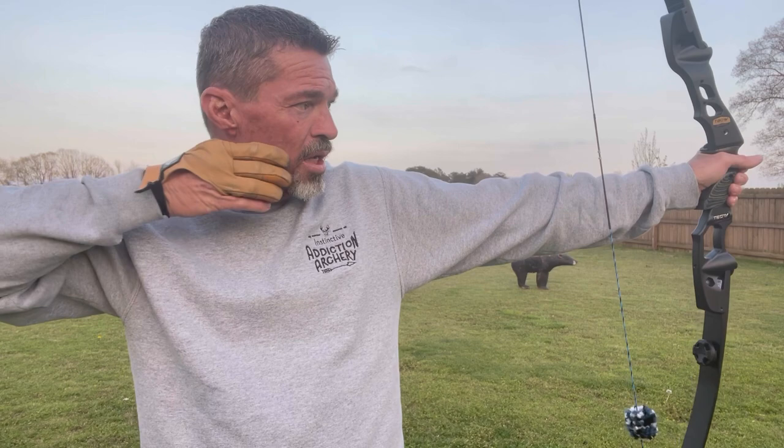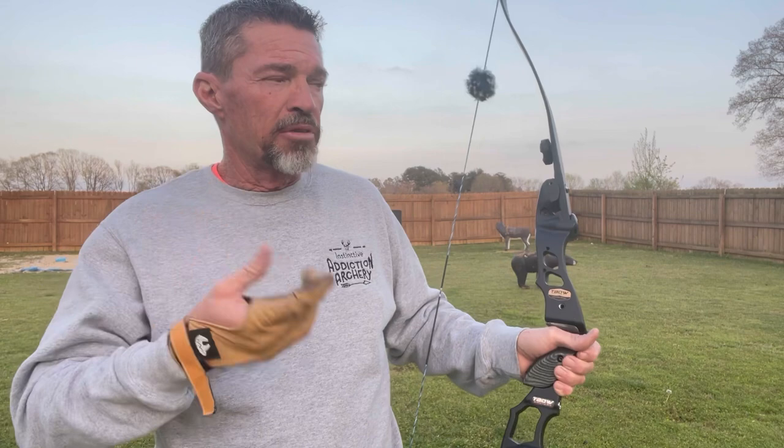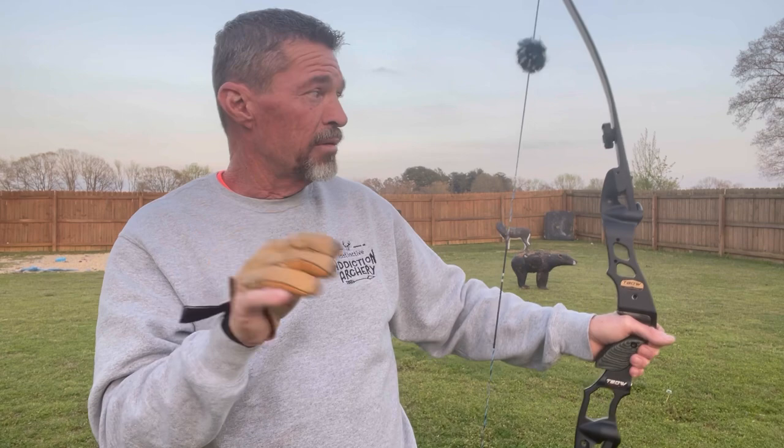If you give up at the very second of release, if you give up anything, typically you're going to hit high. Most of the time you're going to launch — your arm will try to shove the bow up as you release. All those bad things, you don't need those. You have to develop a rock solid line up, come in to draw, feel the anchor, then hone on what you want to shoot.